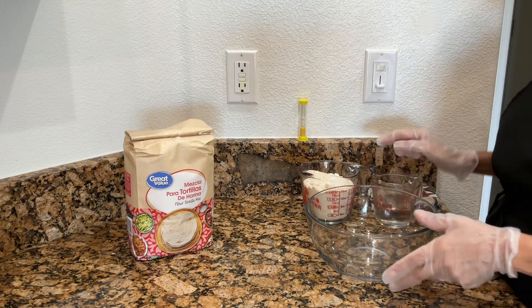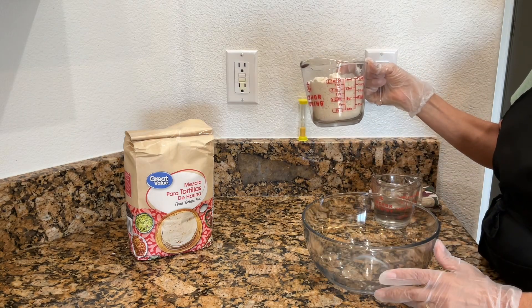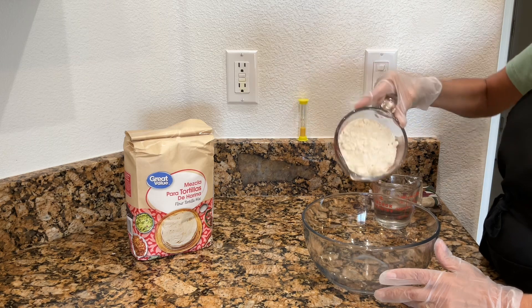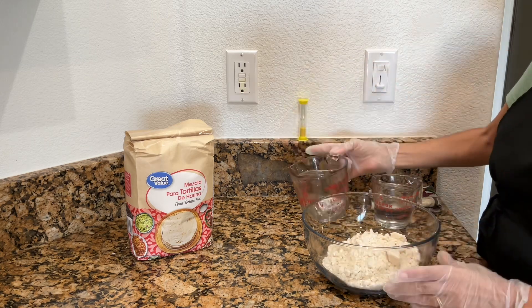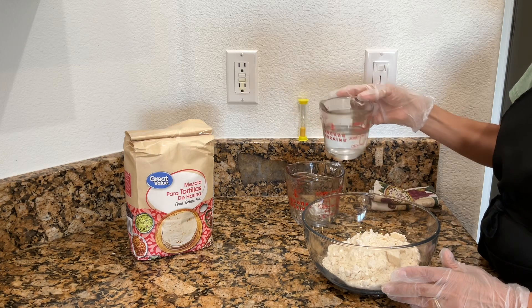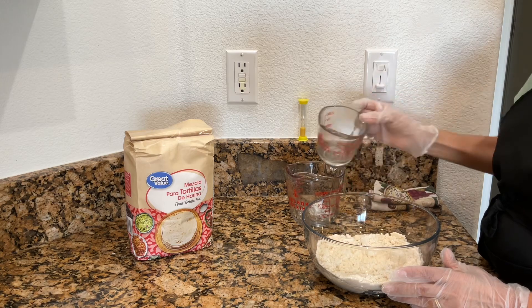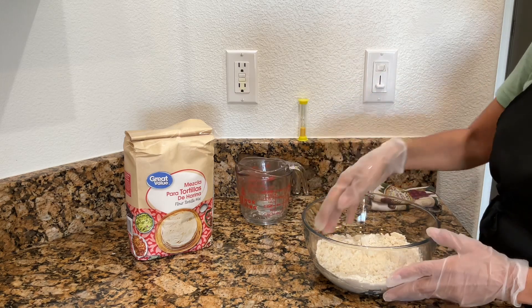Now we're going to go ahead and make our dough, and all we need is two cups of the flour mix. Go ahead and pour that in. And then we need a half a cup of hot water. Go ahead and pour that in, and then we're going to start mixing this up.